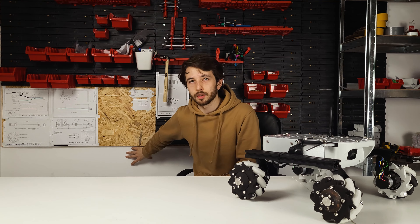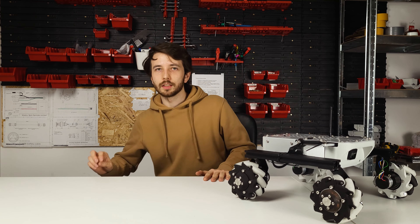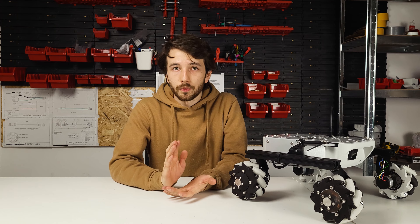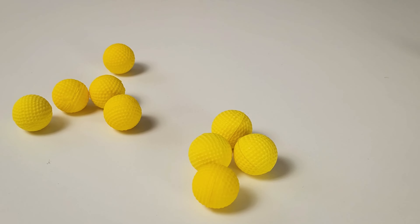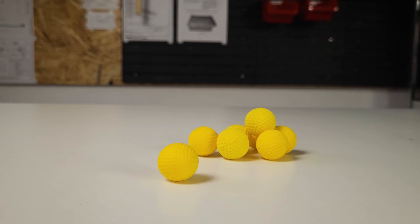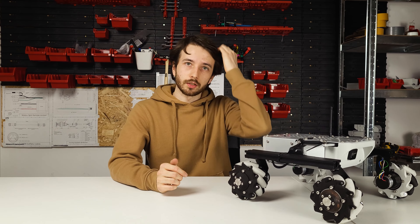I'd love to be using a paintball marker, however we've got white walls basically everywhere, so that's a no-go at least for now. I'll have to settle for a nerf blaster, and the reason for choosing it is basically only the size of the projectiles it's shooting. They are big, so should be pretty easily seen on camera, at least that's what I'm hoping for.